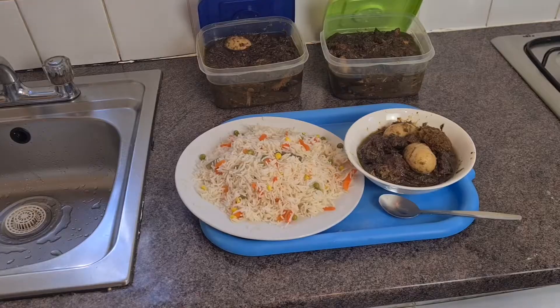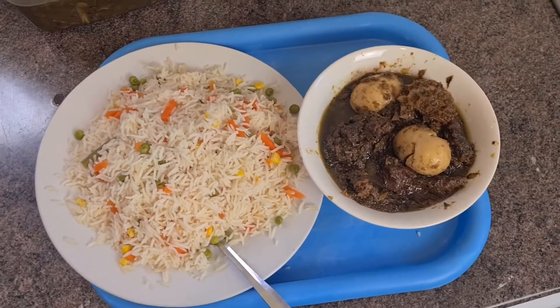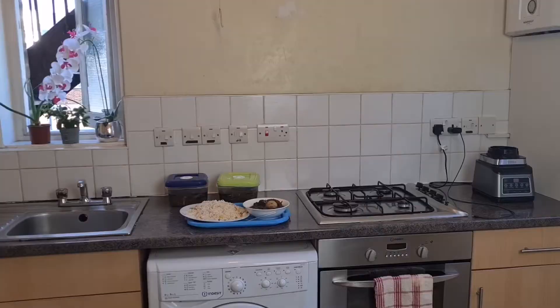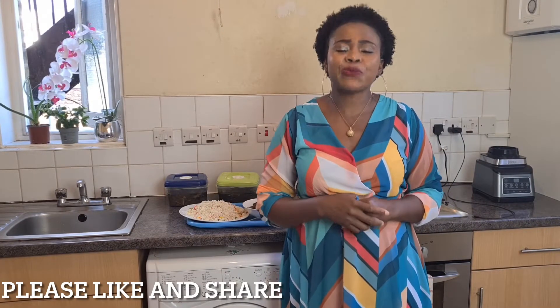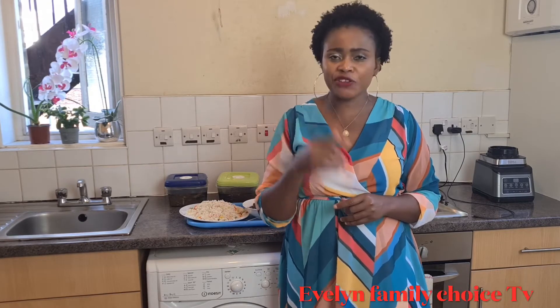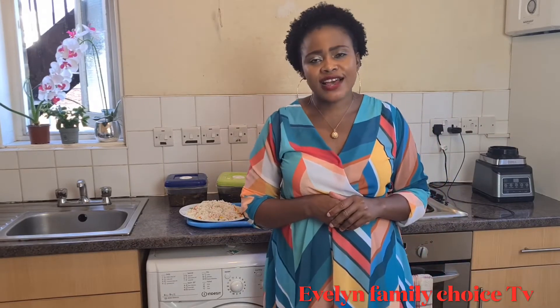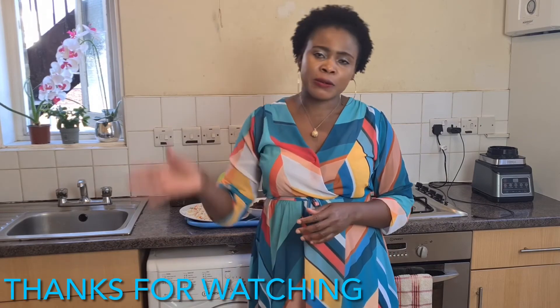My green stew is prepared already. This is my green stew served with rice — look at that! Thank you guys for watching. I hope you caught how I prepare my green stew. Try and make it for your family — you're going to love it, it's so nice and delicious. When you try it for the very first time you will stop making tomato stew; green stew will be your favorite. If you are seeing me for the very first time please subscribe to my YouTube channel and turn on the notification bell so you can see updates anytime I upload a new video. For my previous subscribers, thank you so much. Please like this video, share, and I will see you in my next video. Bye!